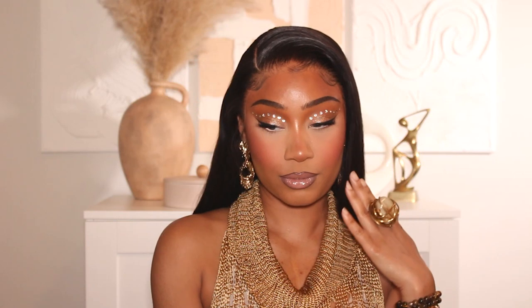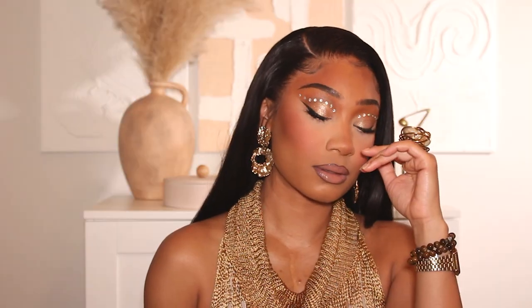Hey friends, welcome back to my channel! Today we're getting into this very cute soft glam look with some crystals. I actually did this makeup look and hair because I really wanted to go see The Little Mermaid. I hope you guys enjoy — definitely subscribe to the channel and hit that notification bell so you get notified anytime I upload. Keep watching to see how I got this look!